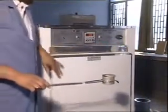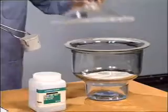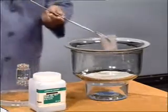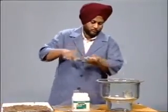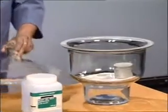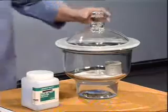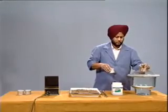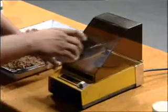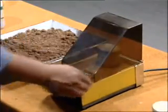Take out the container with the dried specimen. Place it in a desiccator for bringing the specimen to room temperature and to avoid the absorption of atmospheric moisture. Record the weight.